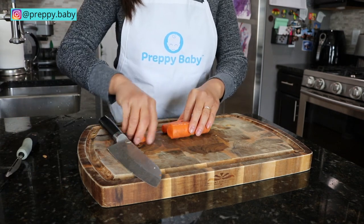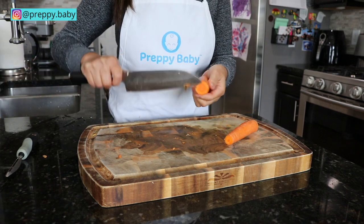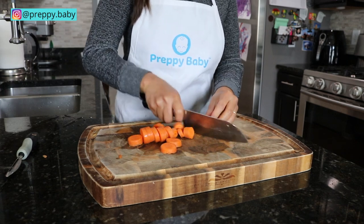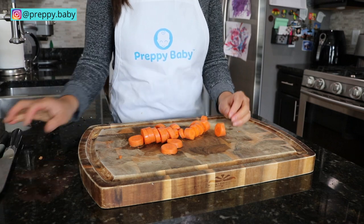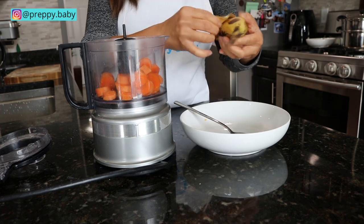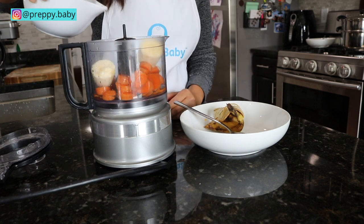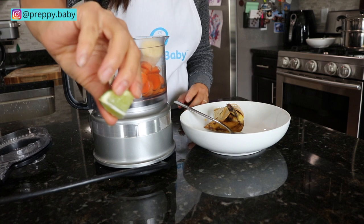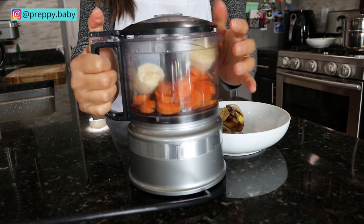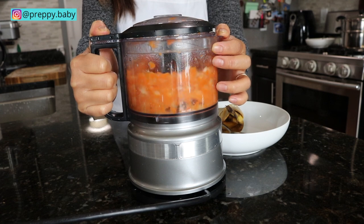Combination number two is banana and carrots. Just like the squash, I am cutting this in small pieces for a faster cook time and I steam this with the squash for about 15 minutes. Add a little bit of water to thin out the consistency, and with all these recipes you could also use your formula or breast milk for a thinner consistency. Just like the first recipe, I'm also adding a splash of lime to act as a preservative and to protect the color of the banana.